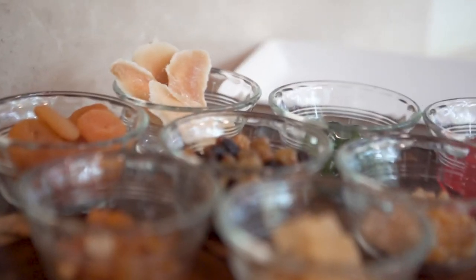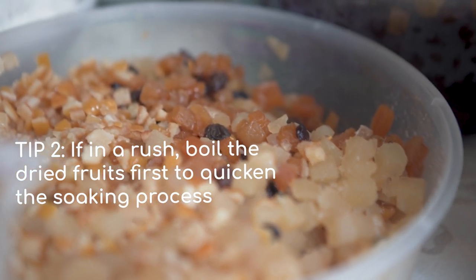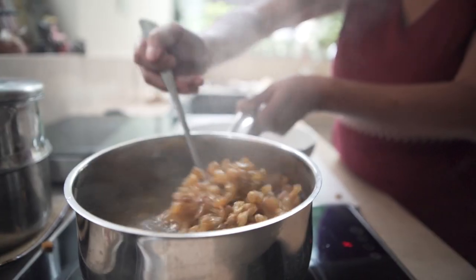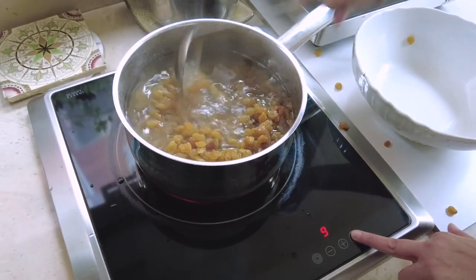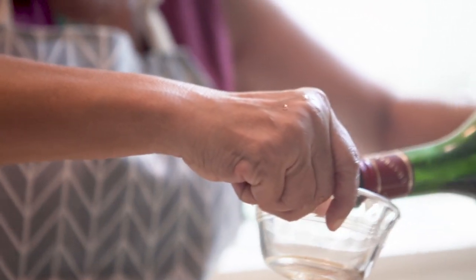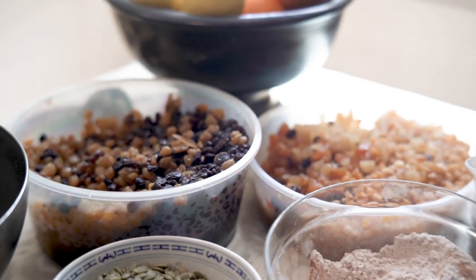Another tip I have for you is how to plump the fruit if you don't have enough time. I will boil some water to cover the fruit, then tip all the fruit into the boiling water. Immediately turn it off. Just leave the fruit to soak for a few minutes. Drain it and then soak it in the alcohol or the juice. And within a few hours, it'll be perfect.